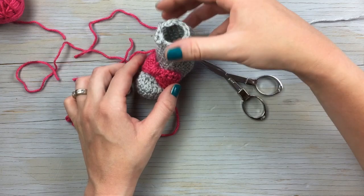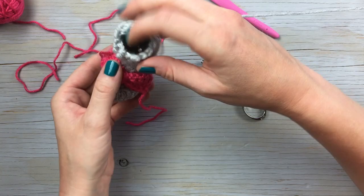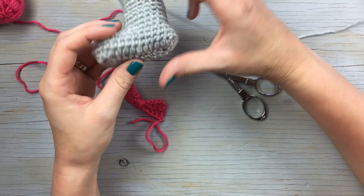This is such a fun and quick little project — can you believe that little baby feet are that tiny? Thank you so much for joining me today. I hope you really enjoyed making these cute little booties. Be sure to give me a thumbs up if you enjoyed the video, and subscribe for more cute and fun crochet projects. Bye!